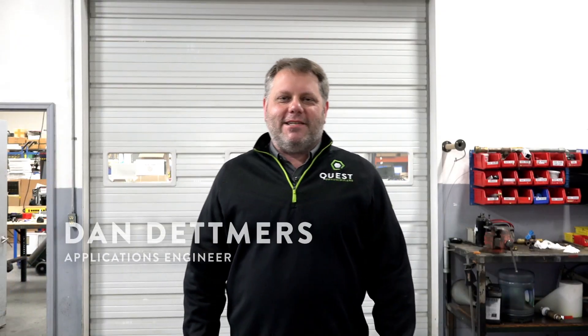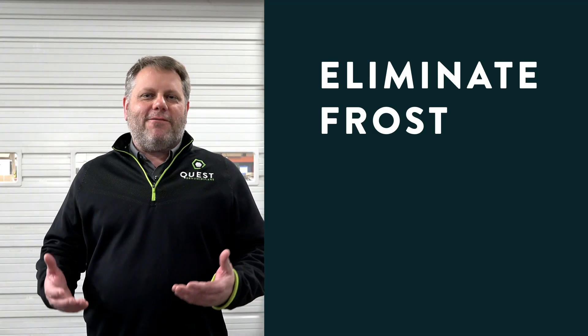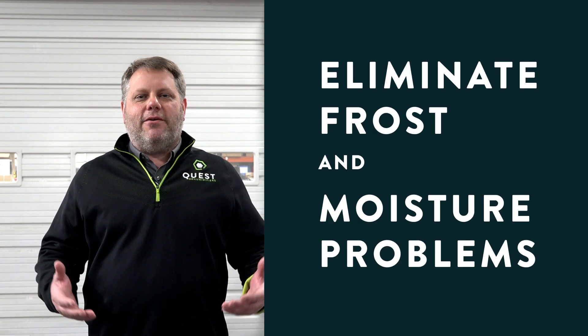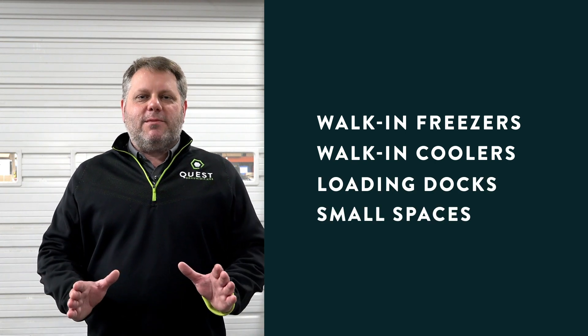My name is Dan Demers, application engineer here at Quest Dehumidifiers. My job is primarily to help you, the food and pharmaceutical industry, apply our dehumidifiers to eliminate frost and moisture problems in your walk-in freezers, walk-in coolers, loading docks, and other small spaces.